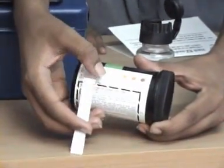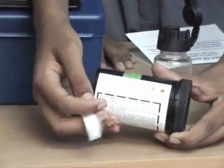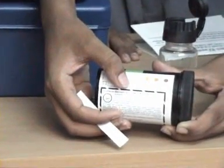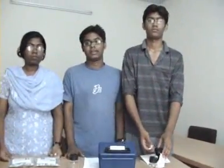After 25 minutes, we opened the cork and checked the color of the strip. We got the strips colored somewhere in the shade from yellow to orange, which indicates 50 ppb to 100 ppb of arsenic present in the water, which is too high to drink. So we suggested people around us not to use that water. Thank you.